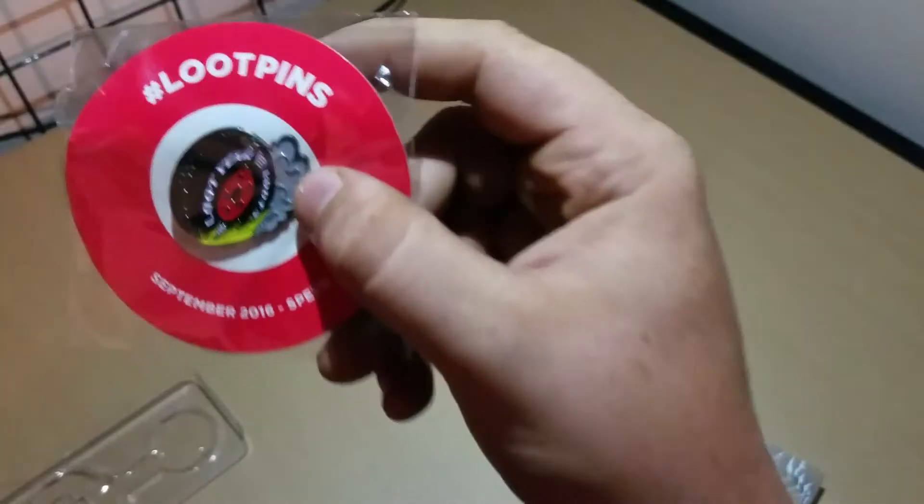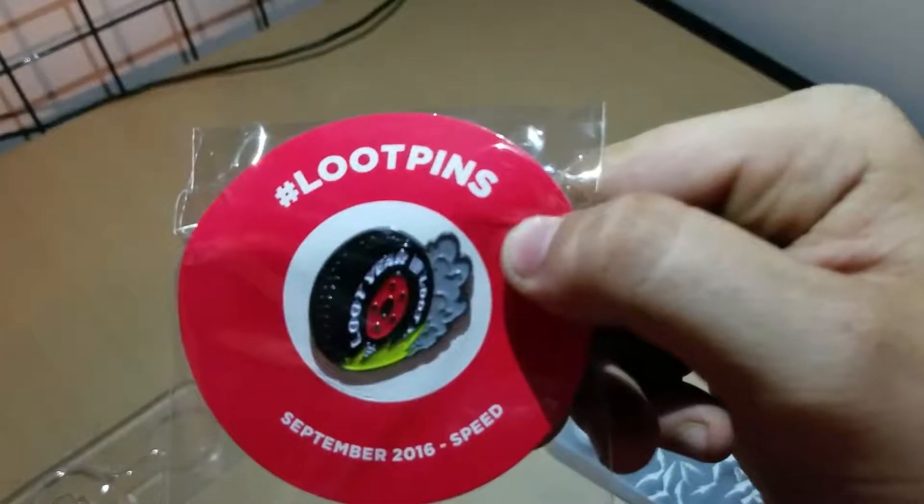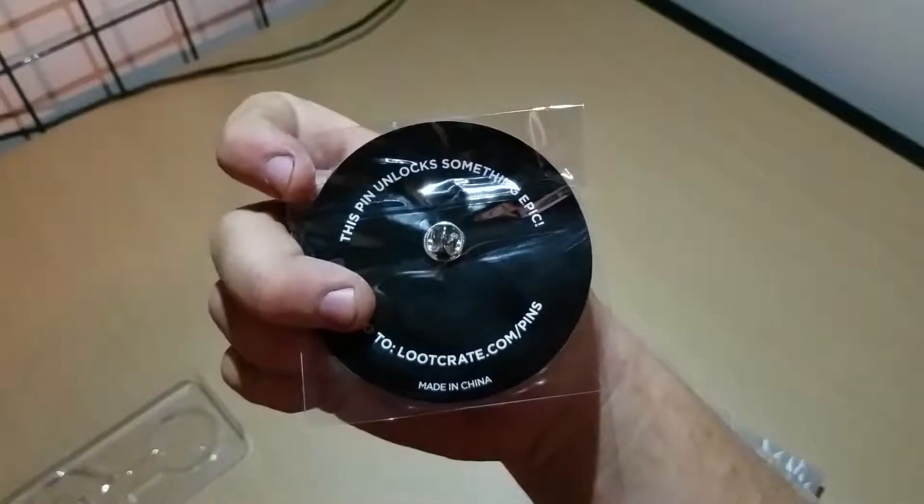Next up we have our Loot Pin for September 2016. The theme is speed. These always unlock something at lootcrate.com/pins. I've never actually used that feature since they started doing it, but I really should because I'm probably missing out on some stuff.